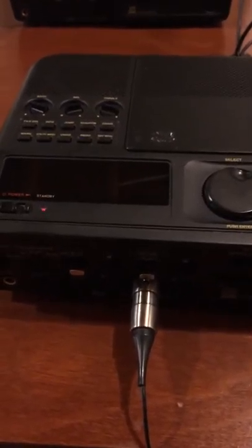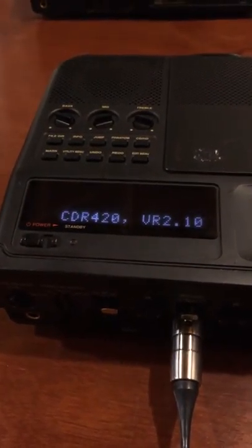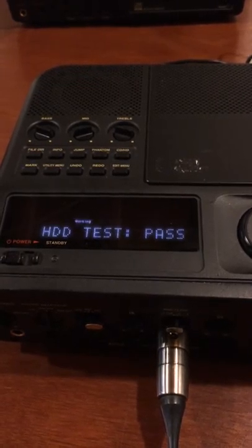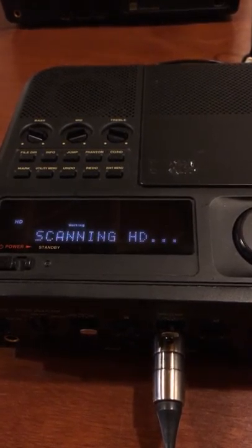Here's my video of the CDR420 by Marantz. I'm going to turn it on. Okay, it's booted up.